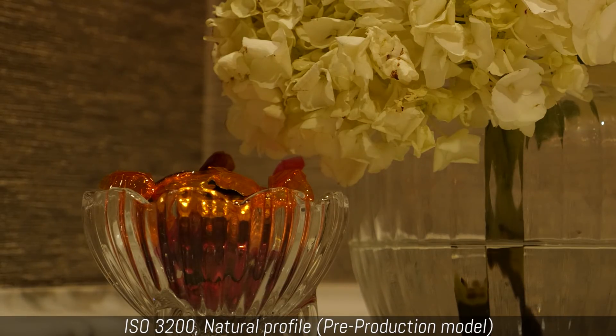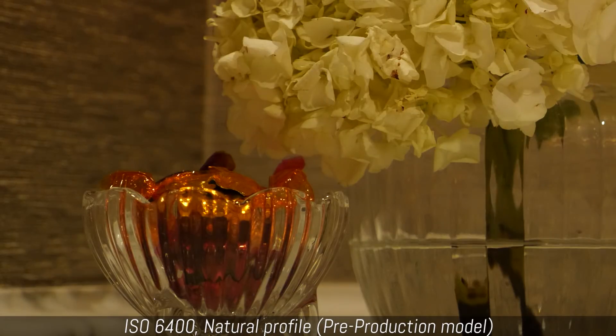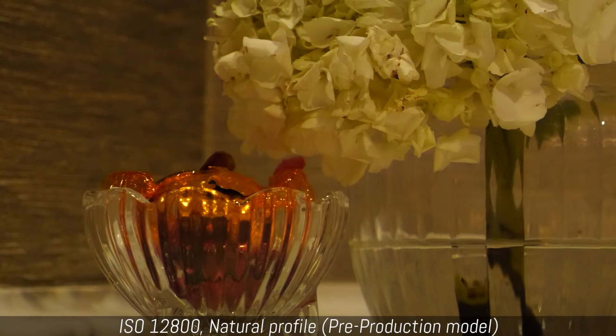Even with our own brief ISO test we performed in the press room, you can see that the performance seems very promising for a Micro Four Thirds camera.